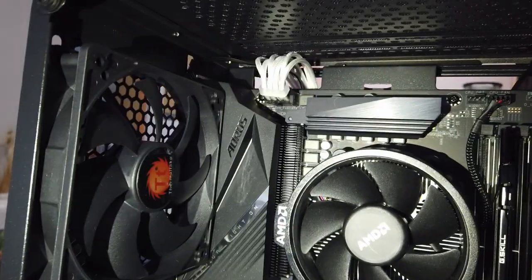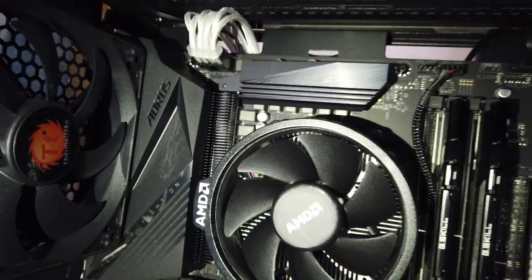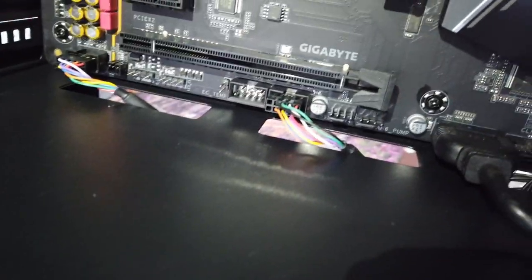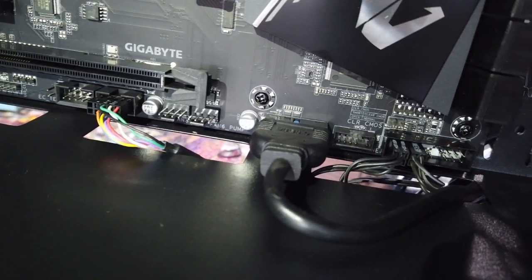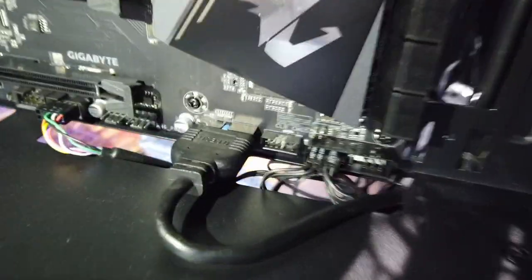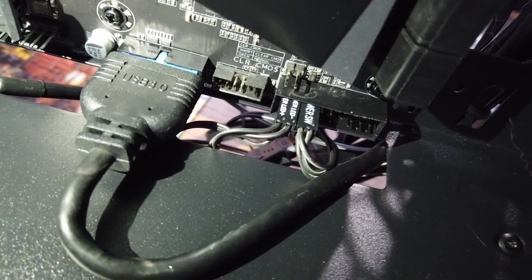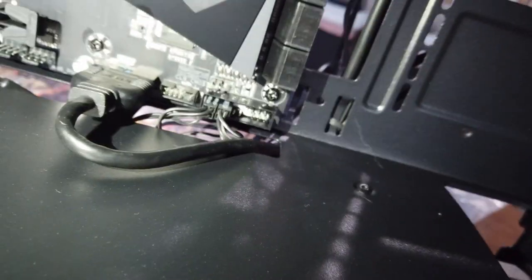M.2 is in! Got the ATX 24-pin extension plugged in - hopefully it looks alright behind the back panel. The 4+4 pin CPU power extension is also in up top. Front I/O connections are done: HD audio on the left, USB 3.2 Gen 1, and then the 2.0 connector. Power switch, LEDs, and the other plugs are in too.